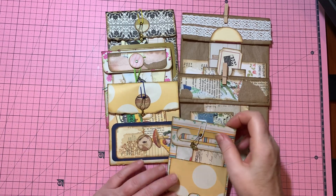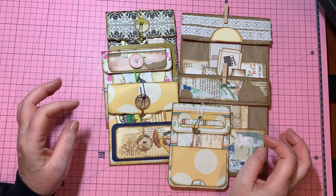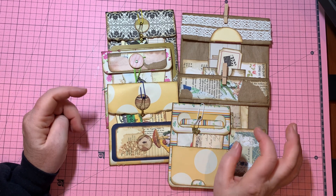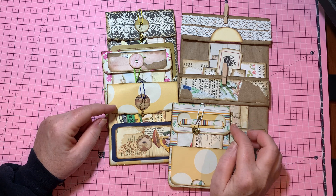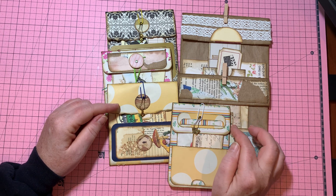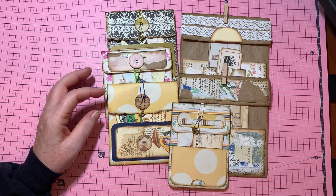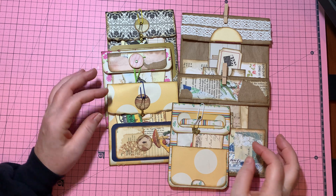Good morning everybody, it's Colleen here. Happy Monday morning to you. I'm going to do a tutorial with you today — if you guys have some time, grab a coffee. These are super adorable. My husband was away all weekend and so I did nothing but craft. I call them booklet pouches.